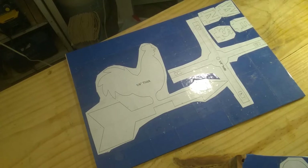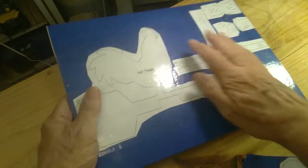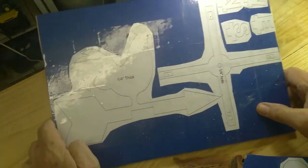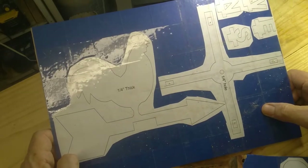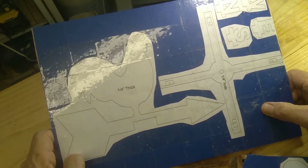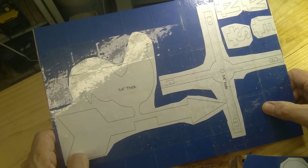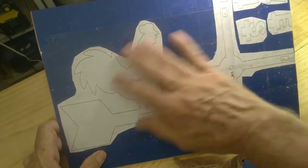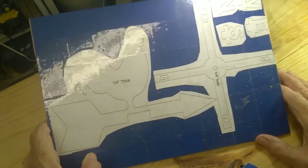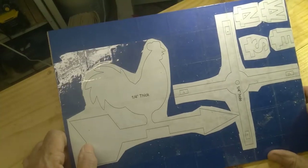I'm going to go with another wind related video this week. This is going to be a wind vane, a weather vane. I'm still working on the wind powered kinetic art. I'm not getting it to work the way I want to, but I haven't given up on it. And I'm going to try to get something out for this week while I'm still working on that.